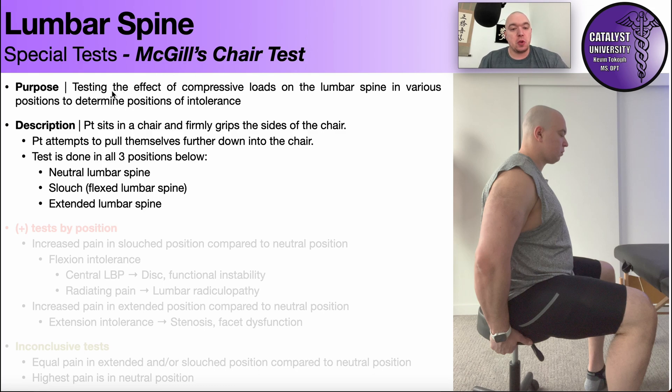McGill's chair test is used to test the effect of compressive loads on the lumbar spine in various positions in order to determine if somebody has an intolerance. Usually, the vast majority of people are going to have an intolerance for either extension or flexion. And for the most part, most of those intolerances you'll find in the clinic are flexion intolerances for various reasons — we'll get to that.